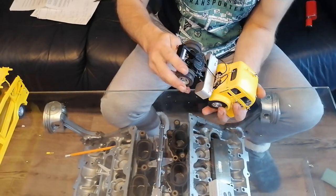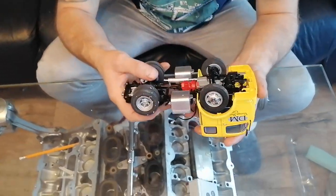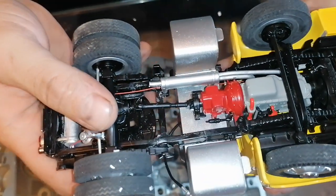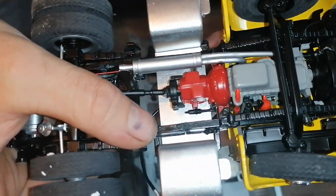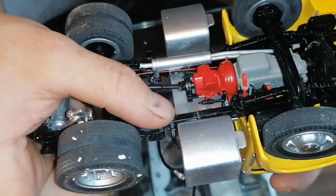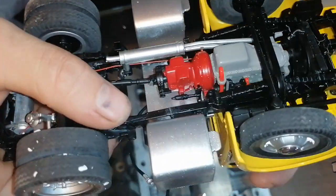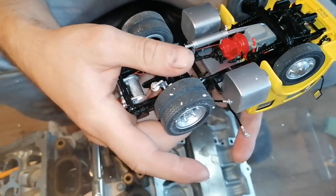So let's check what is happening underneath. You see this crack - this crack is moving. And he said that he properly fixed it with super glue. So obviously it was not been fixed.